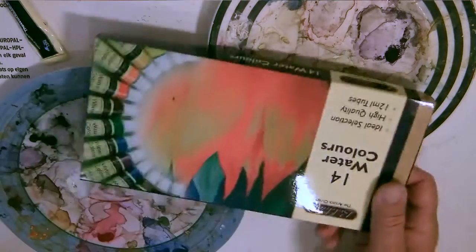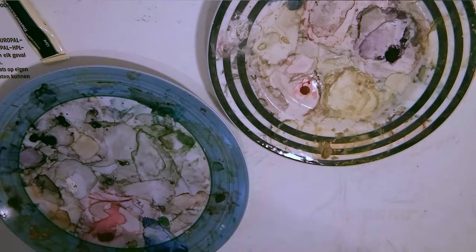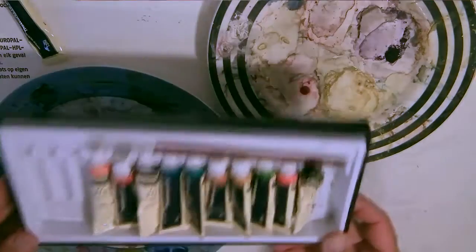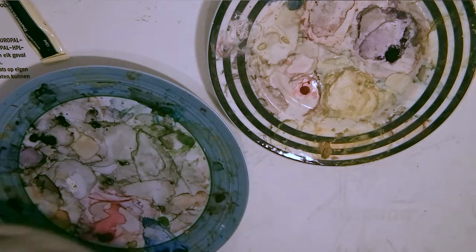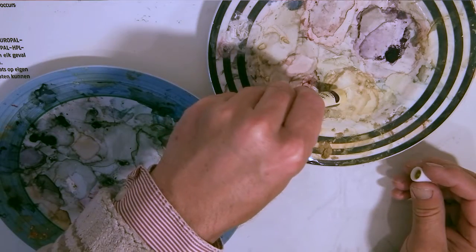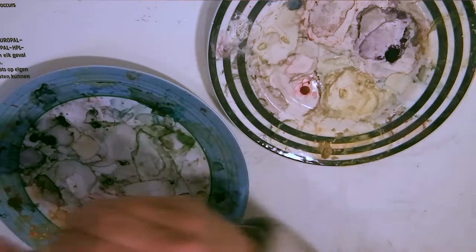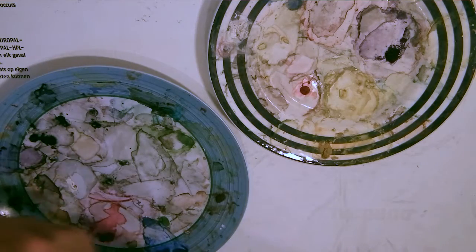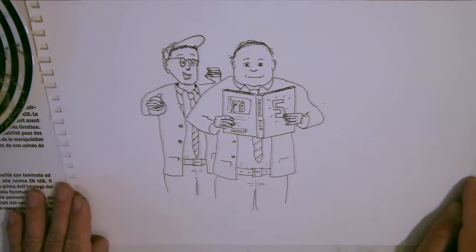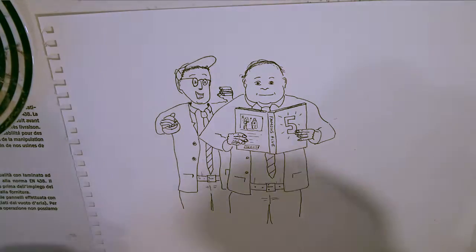Now it's time to paint. You'll notice that I'm using very cheap watercolors - I get them from a company called The Works in England and this is Bordemere stuff. It's very cheap and I know that there are much better paints, and of course one would be advised to get better paints, but I'm still learning. I'm using up the paints and I don't see the point of spending lots of money until I get really good at them.